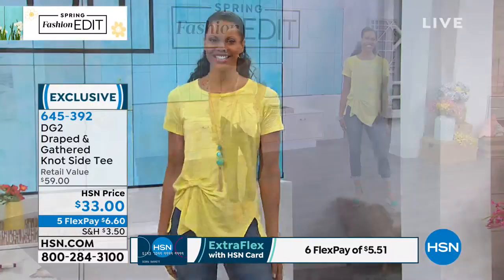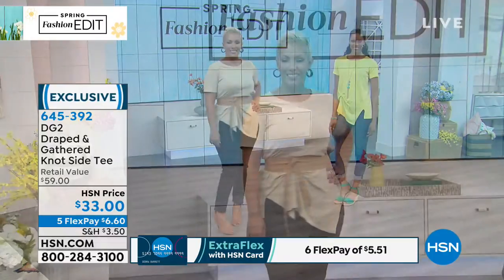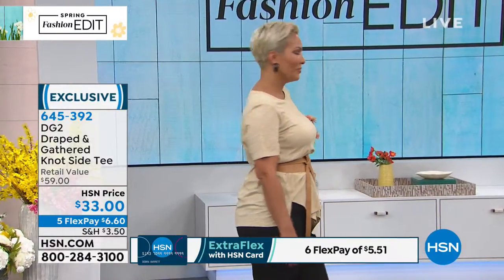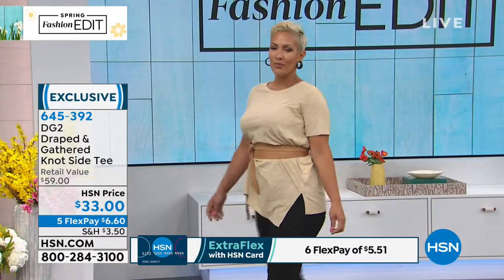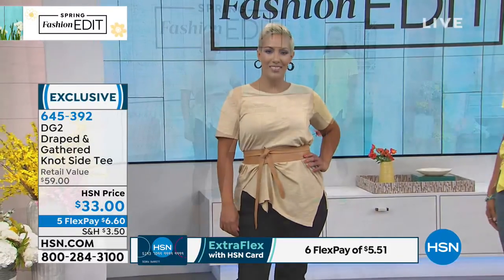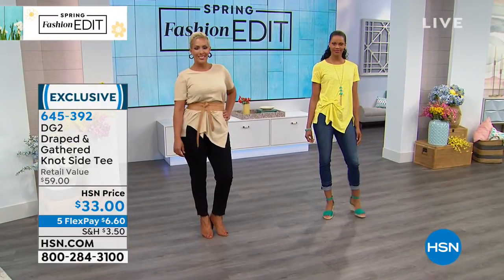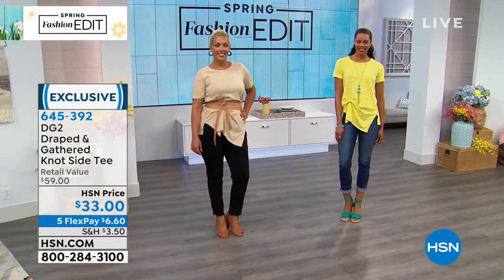This is called a slub knit, which cracks me up because the word 'slub' is so unattractive, but the top is so fabulous. Slub is just a reference to the fabric, the knit itself, and the yarn. When you get close up, you'll see a bit of texture to it — that's just a visual. It's not slubby bumpy; instead, it looks almost like striations of the yarns.